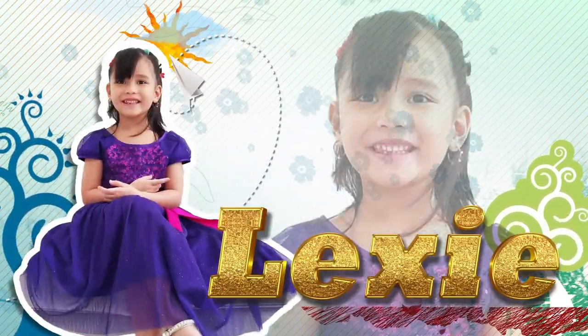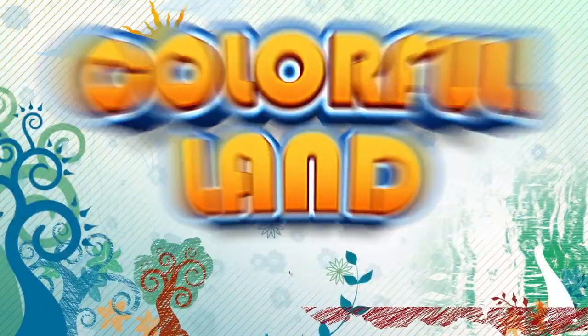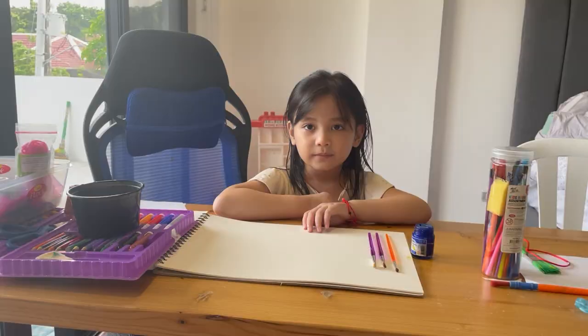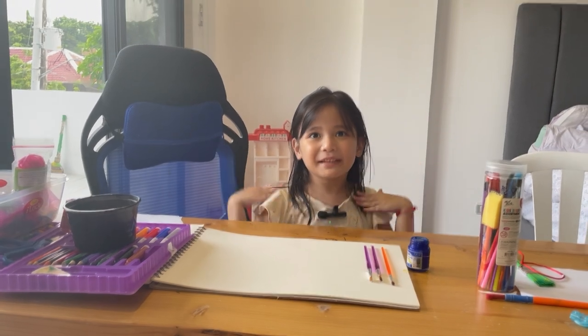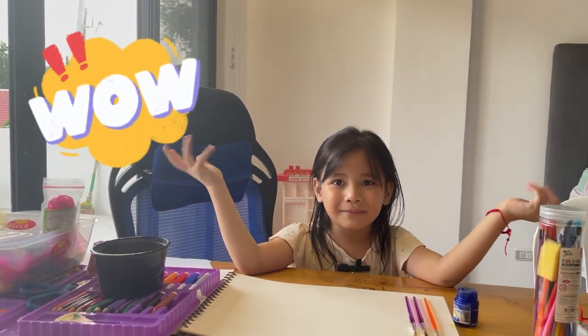I'm Lexi. This is Lila. Welcome to our colorful land. Hello guys, it's me again, Lexi. And welcome to our colorful land — I mean me and Lila's colorful land.